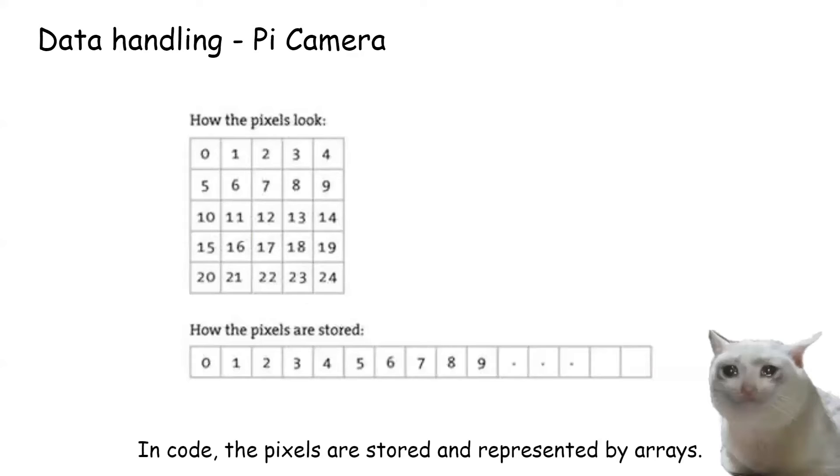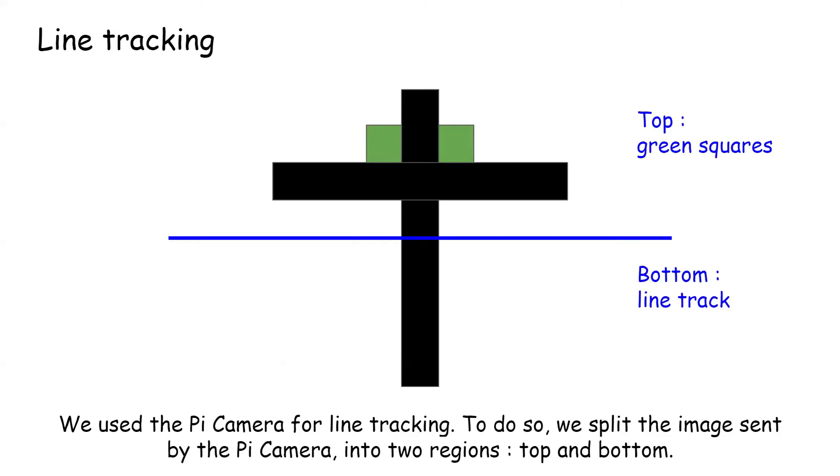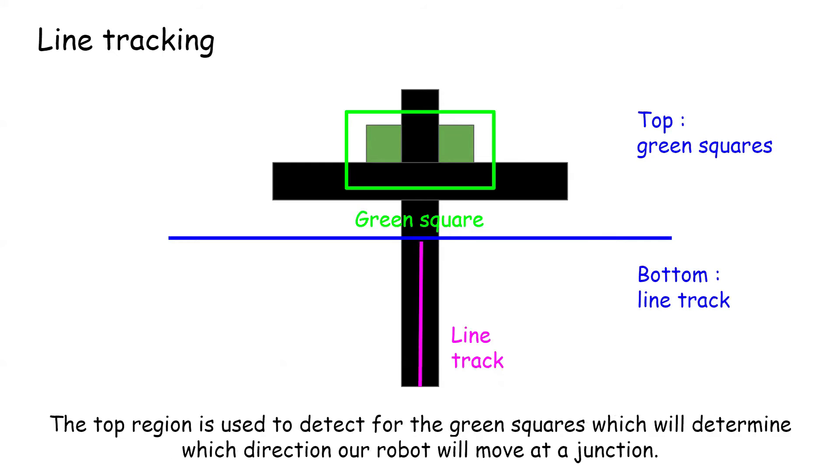In code, the pixels are stored and represented by arrays. To manipulate the data, we read the data written by the Pi camera and input it into our functions. We use the Pi camera for line tracking. To do so, we split the image sent by the Pi camera into two regions: top and bottom. The top region is used to detect the green squares, which will determine which direction our robot will move at a junction.